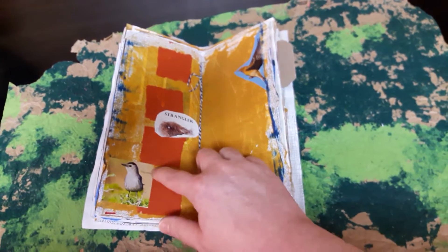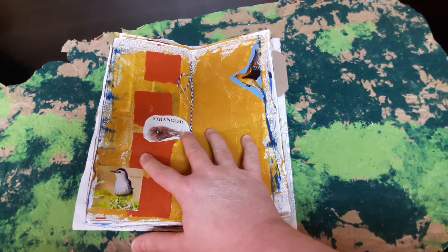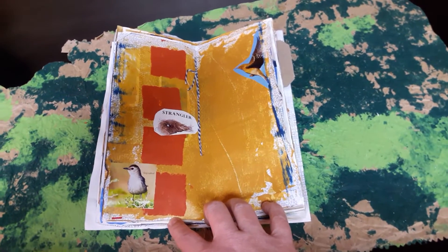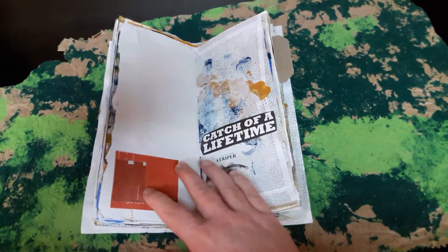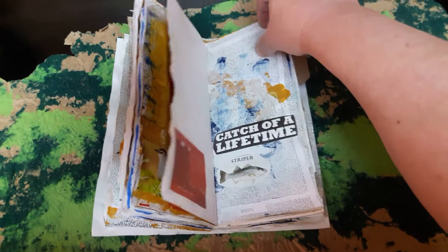I've started to add some bird pictures, and this is baker's twine — this is how it's sewn together. I didn't do a very good job with it, but it was my first one. This literally cost me nothing — this was trash, so if I don't like it I can just throw it away.